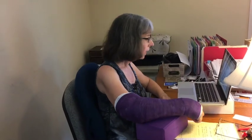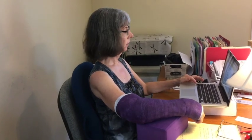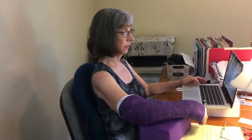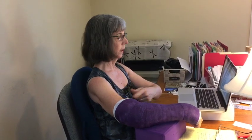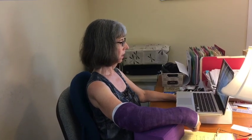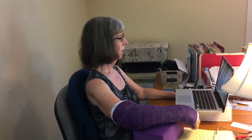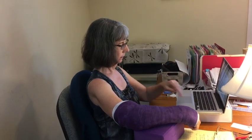So instead of bringing my head to the computer, I'm going to hit function, let my back go back, my head go up, my spine lengthen, my arm release. Now I want to talk about using my non-dominant hand. And the computer heard me perfectly fine and typed the ideas I wanted to type.